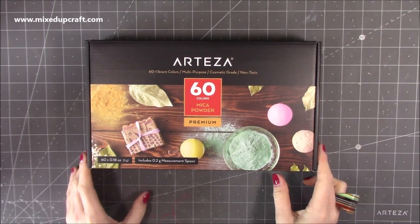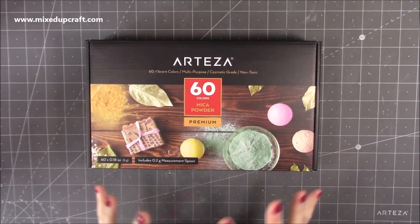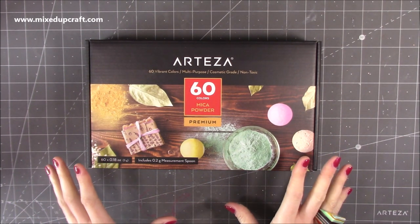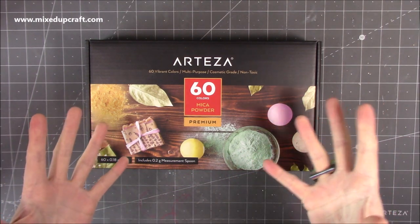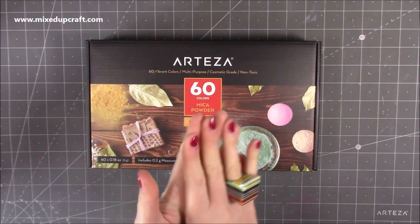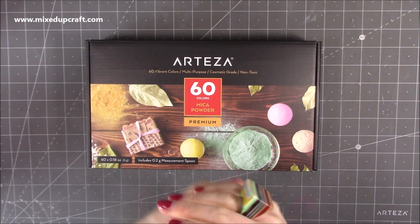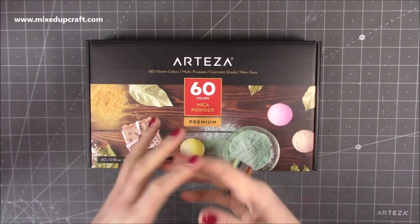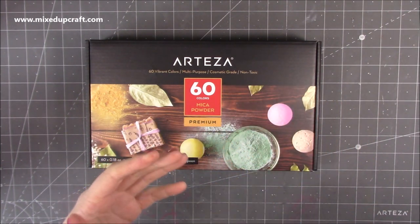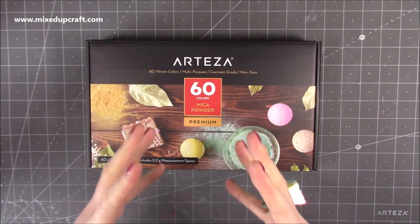First of all, I have these mica powders. You get 60 vibrant colours. Now there is lots that you can do with mica powder. If you're wondering what it is, just think of eyeshadow and that lovely shimmery finish that it has — that's mica powder. You'll also see it in shimmer sprays, pixie dusts, and lots of craft products.